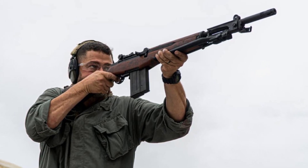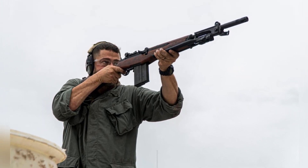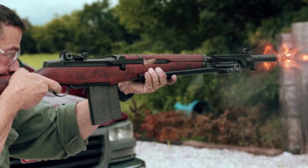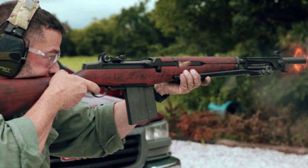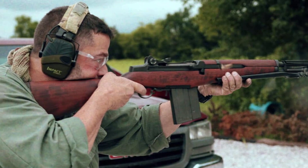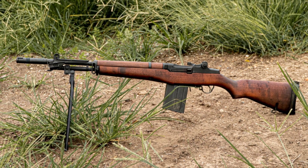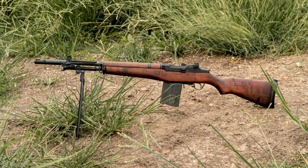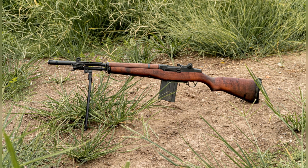The M1 Garand, the world's first standard-issue self-loading rifle, was a key player in World War II and the Cold War. However, its limitations in capacity, size, and weight prompted the United States to develop a new rifle and a new round, leading to the creation of the M14 rifle and the 7.62x51mm NATO .308 round. As part of NATO, Italy faced the challenge of developing small arms chambered for the 7.62mm round. With large stockpiles of M1 Garand rifles, Italy decided to adapt the existing design to the new round, incorporating a detachable magazine and other modern features.